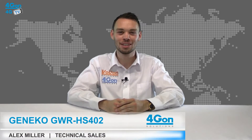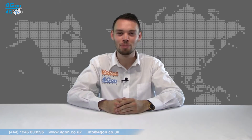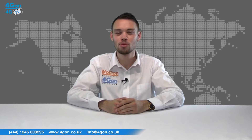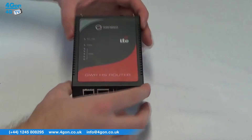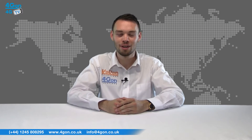Hello and welcome to 4GTV, 4G on Solutions product review channel. I'm Alex Miller, part of the technical sales team at 4G on Solutions and our sister company Voipon, both leading distributors of communications equipment serving customers worldwide. Today we're taking a look at the GWR HS402, a 4G router from Gineco. Let's get started.